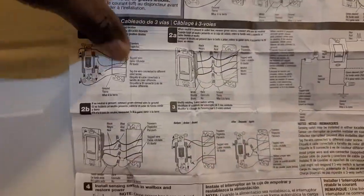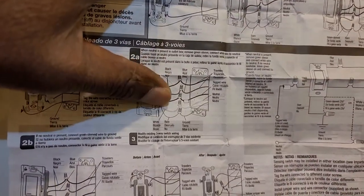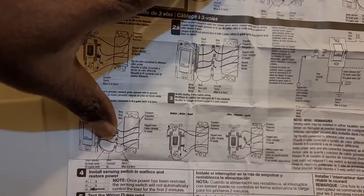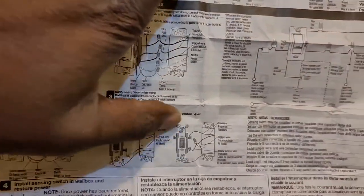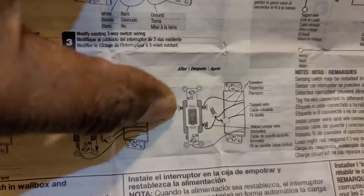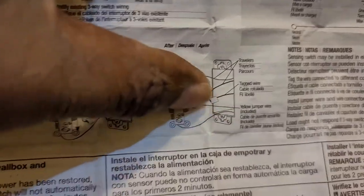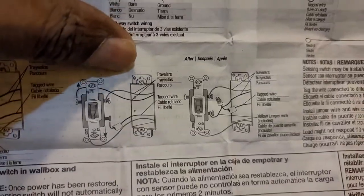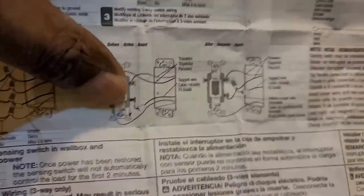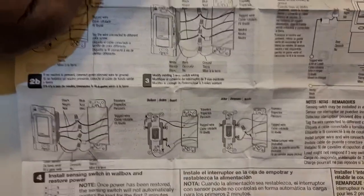As explained in the instructions, whether you have a neutral wire or not, you still need to modify the companion switch as shown. The one traveler wire is removed and only the two remaining wires stay connected with the jumper. This modification is very important for the switch to work normally without the companion switch causing an issue.